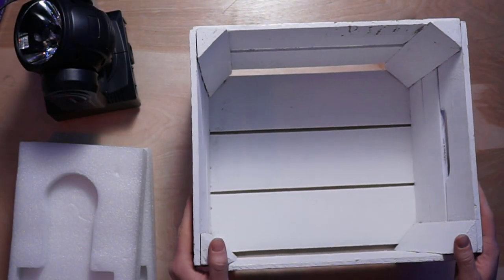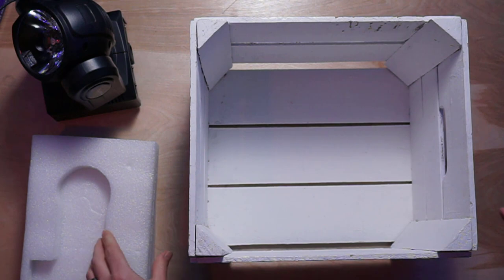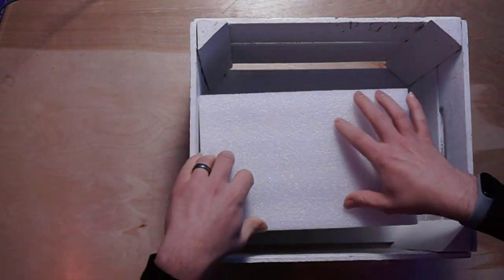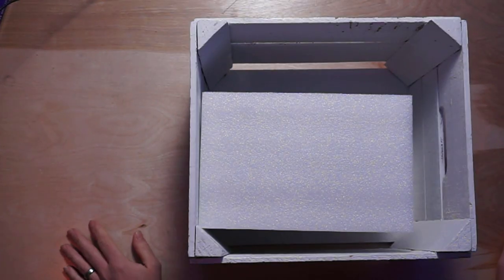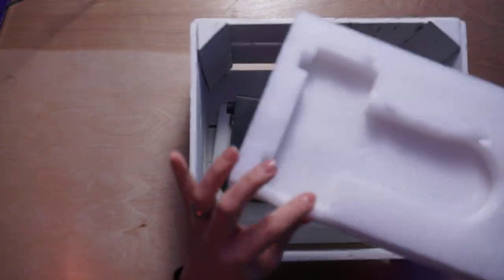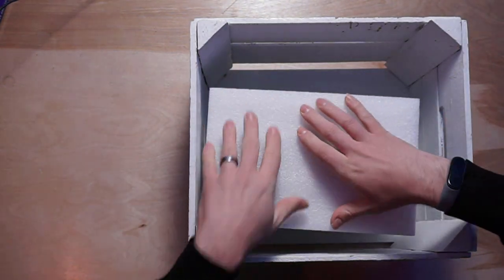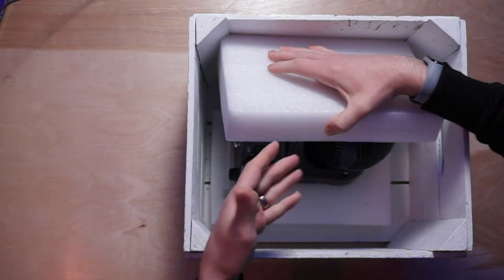I've got my bin right here. I've got a fixture — a Gamma Nano Beam — and the packaging from that fixture. It's really just as simple as dropping the packaging in the bin, then the fixture in, then the other packaging on top. This alone is already a lot more protective than a bag. If you take care of the foam it will last a pretty long time, as long as you're careful not to rip it.